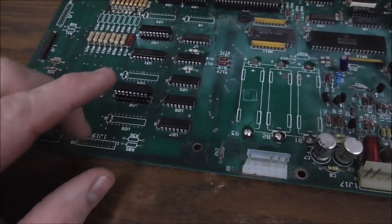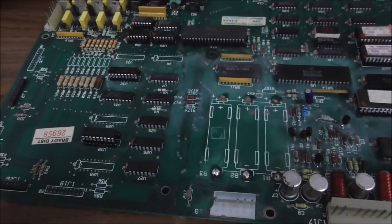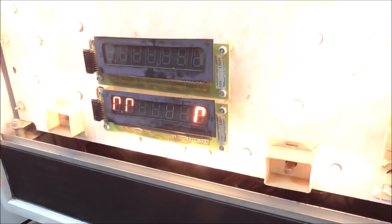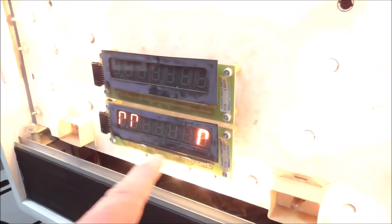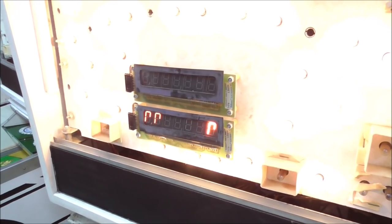Theoretically, if that chip I pulled off the old board is good, it should make all of the display segments on Player 2 light up. We're going to go pop it back in the game and see if we get anything. We're looking a little better — we got the two left digits back. That bottom display only uses a few digits because of the way the artwork is. But one digit on the right is really bright; I think the top display might be shorted or something and interfering with it.